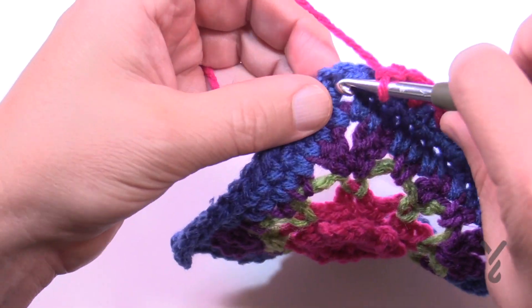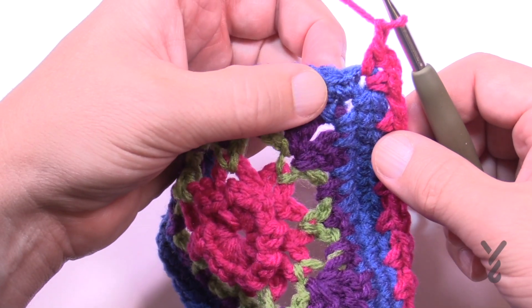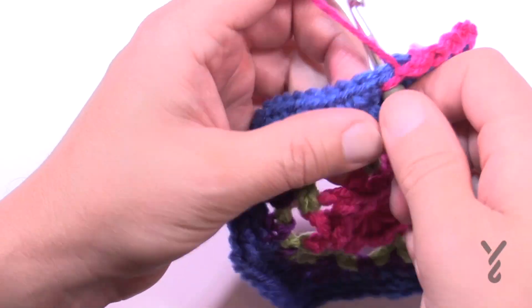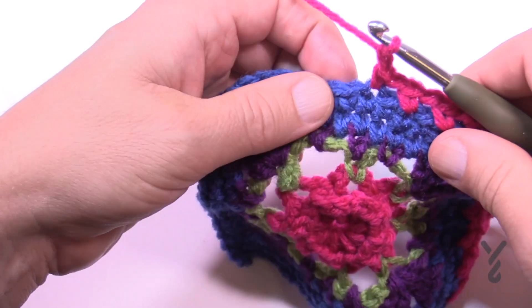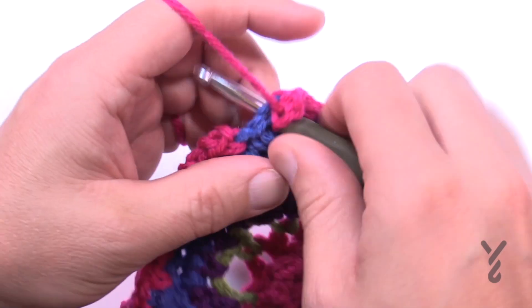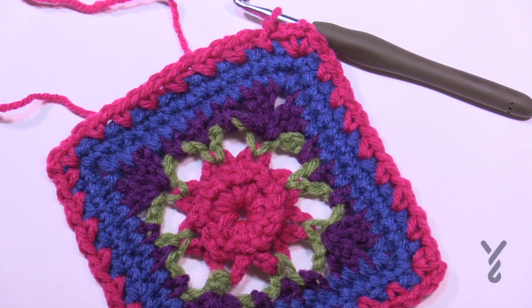Chain one and go right into the corner space - single crochet, chain two, single crochet - and then start another side. Chain one, skip the first one and go to the second, chain one, skip the next one and single crochet. Do this all the way around, making sure you have seven single crochets lined up on each side between the corners. Corners are one single crochet, chain two, one single crochet. Coming back, finish the last corner, chain two, single crochet, chain one, then join to the first single crochet and fasten off. Weave in your ends and move on to round number eight using color E - green again.